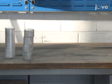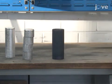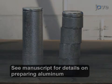Prior to this experiment, a commercial purity aluminum ingot has been cast for use in the mold. The aluminum is formed into a cylindrical bar with a 50 millimeter diameter.